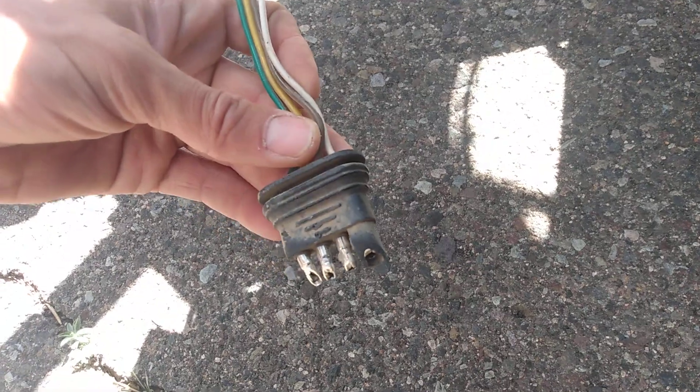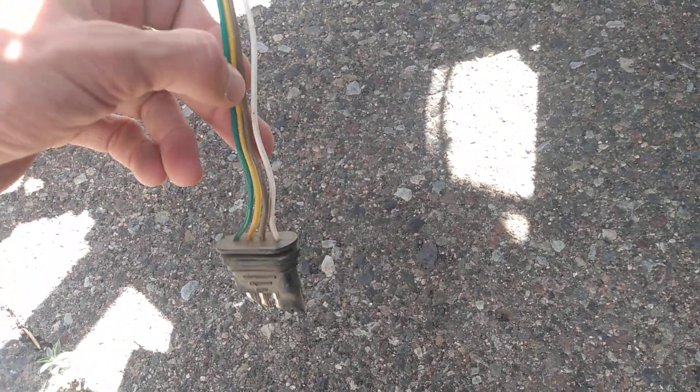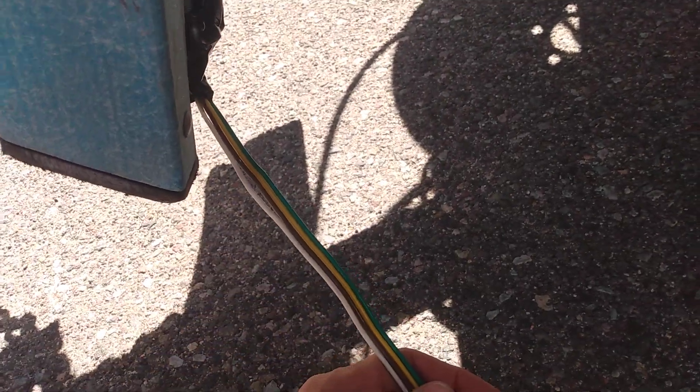It's four wires — you just clip them, peel the rubber back, and tape them. The whole thing was already taped up and done poorly anyway, so I'll fix this up and get a better light system.